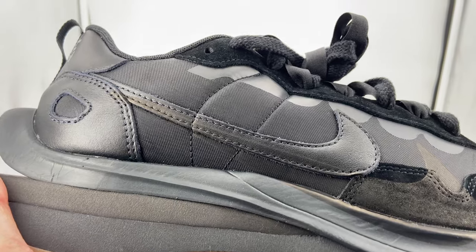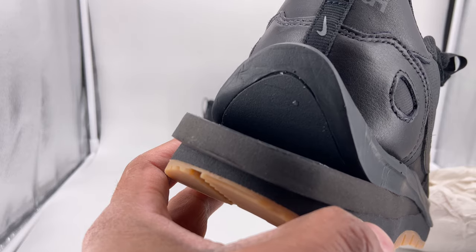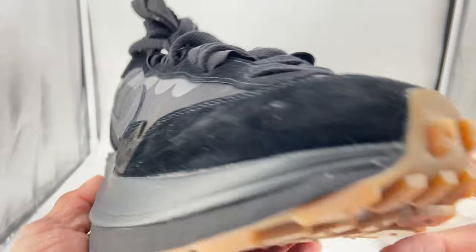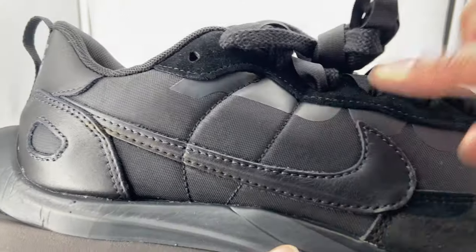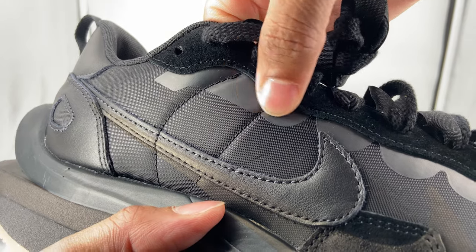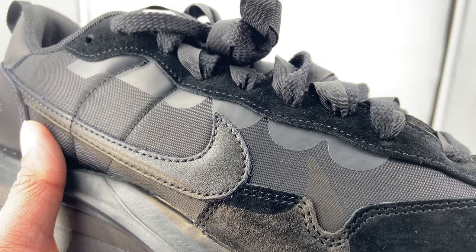I don't have a problem per se with it, but when they design a shoe, I'd love to know what the designer's meaning for this was — what does it mean to him? For me, all I can see is a beautiful duck. As far as material, the only material I missed — and I'm not sure what this is — right here below the eyelets on both sides of the shoe, it's kind of a soft rubber. It won't come off, but it's a soft rubber. I really just don't know what to say about what that material is.